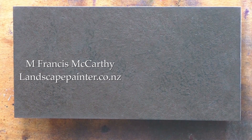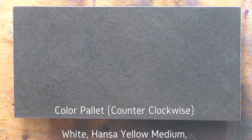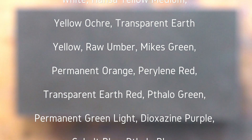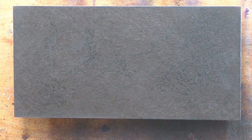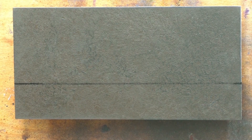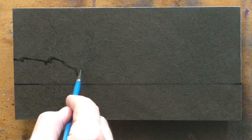Hello, welcome to another tonalist landscape oil painting demonstration. This is your painter in residence, M. Francis McCarthy. The painting I'm bringing you today is called Sea Nocturne — it's a 5 by 10, completed back in February. It's a nocturne, and I had a plan to do a blue-keyed composition with a very simple compositional motif. The main focus of interest is the sky and the light in the sky.